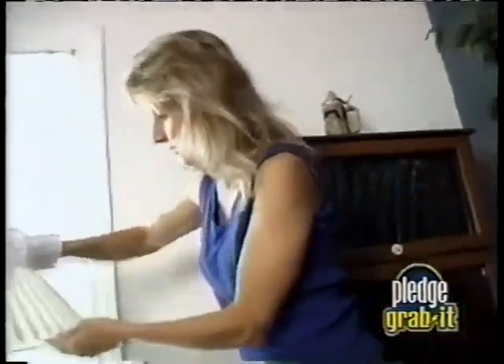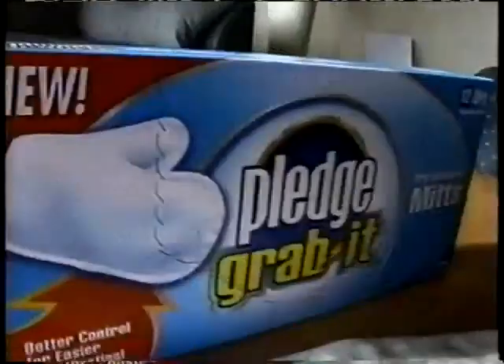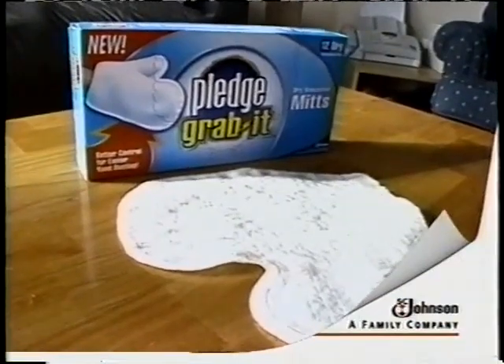I could probably do this, too. I just point my finger and I can go in every little tiny groove. Nothing coming off. I love this, I really do. S.C. Johnson, a family company. Put this on and go dust.